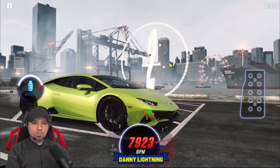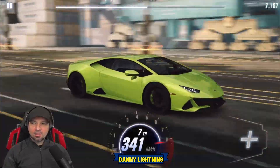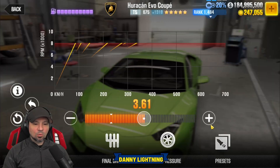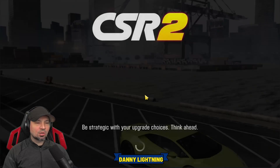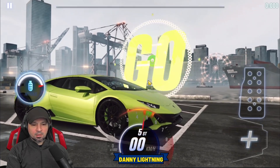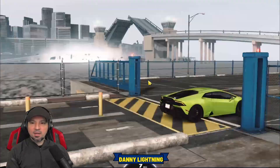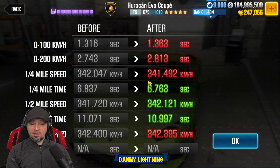Three, two, one, go. Second and nitrous, third, fourth, fifth, sixth, seventh. We got 11.071 — not bad. This time we're going to try something different: early shift in second and then hit nitrous on third. That last time we hit nitrous on second. Three, two, one, go. Second, third nitrous, fourth, fifth, sixth, seventh. We got 10.997 — that's the shift pattern right there.